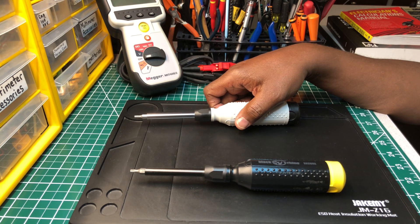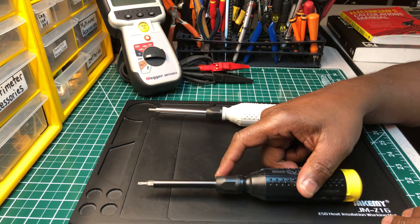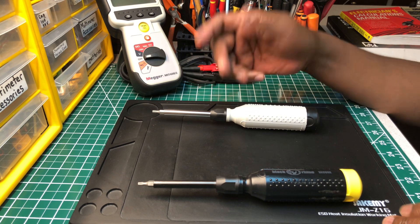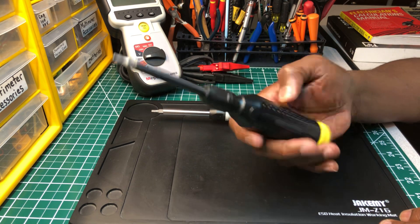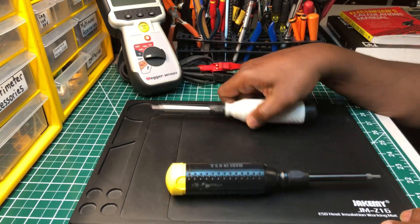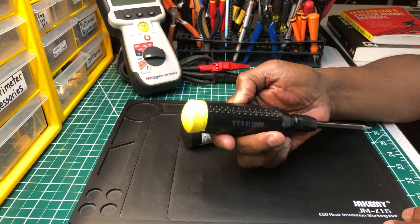These are really nice screwdrivers — same quality as Mega Pro. Some of you may have a Klein or Ideal multi-bit, and that's fine, no problem with that. I'm just giving you guys some other stuff that's on the market — high quality for less money. They feel nice in the hand and have some weight to them.